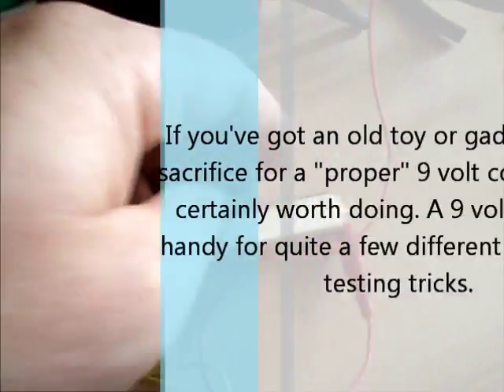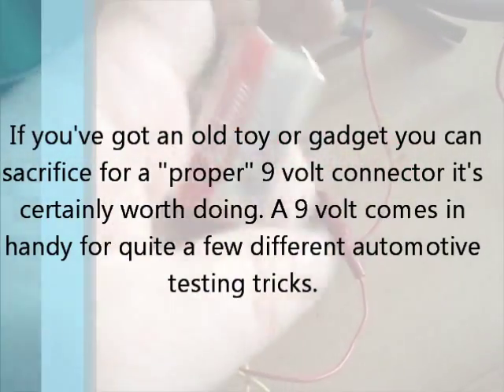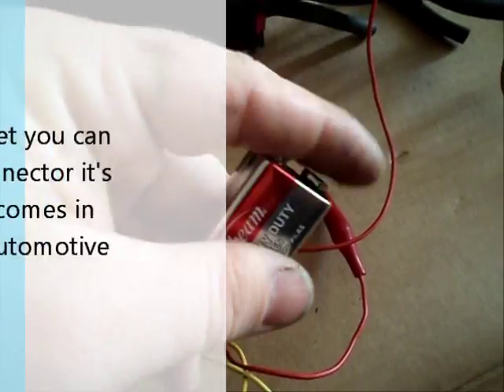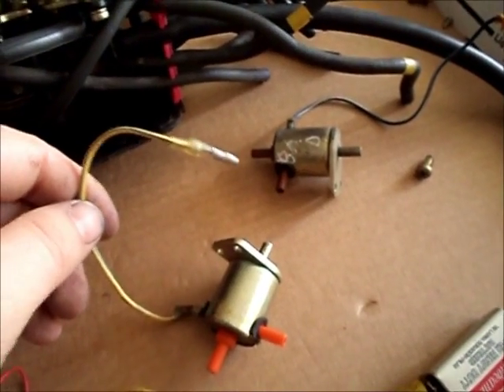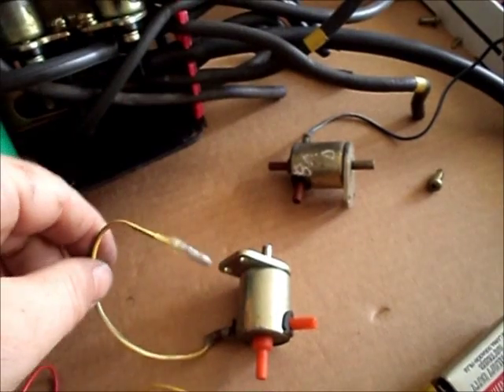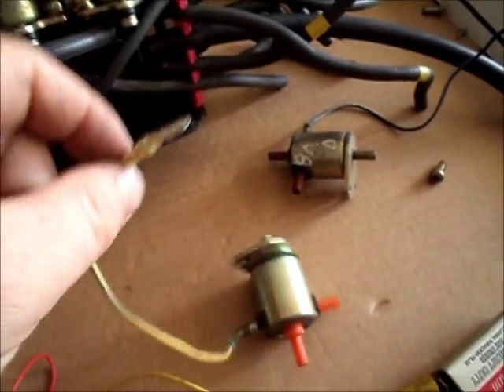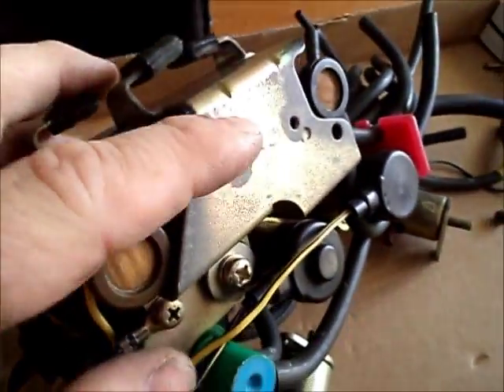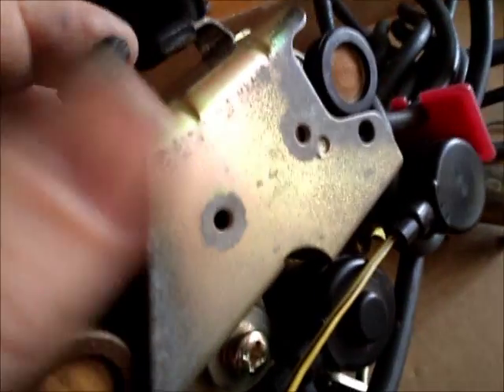All you are going to need is a 9V battery — simple enough — and either some wires or some wire leads. Most of these solenoids only have a single wire coming off of them, and that is the power wire. Because the body of the solenoid itself becomes the ground, and it's usually grounded to the metal casing that it's bolted into.